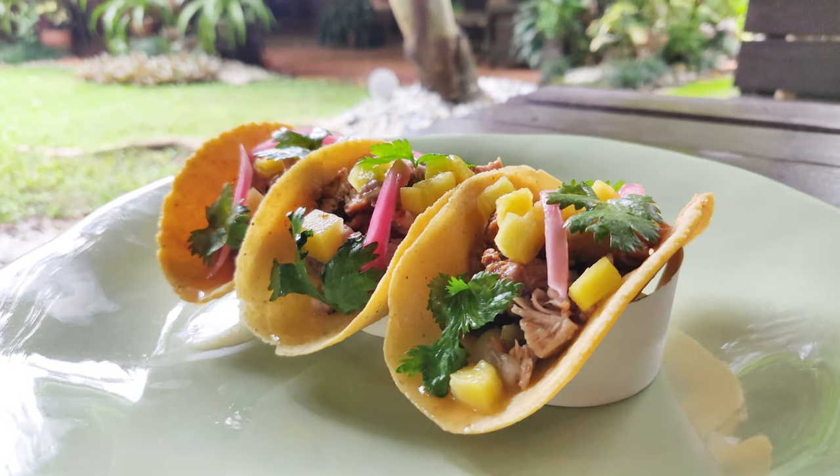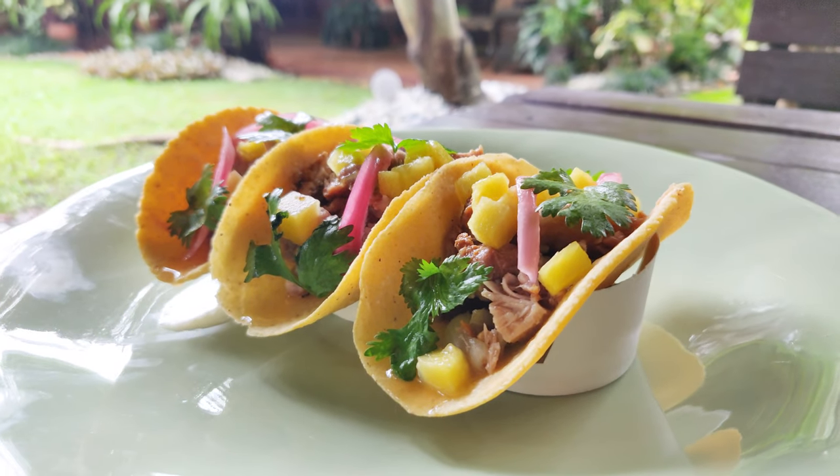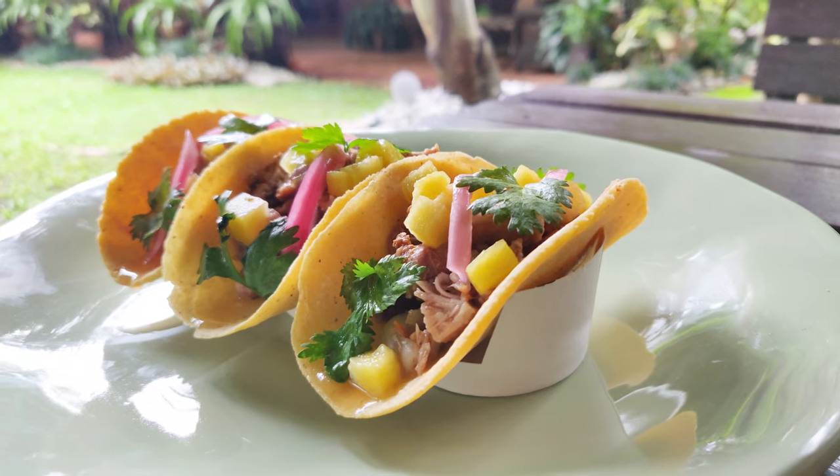So that was pretty good. I taught you how to make tortillas, how to make a simple salsa, and how to make some nice pork. Thanks for watching guys, don't forget to like and subscribe to Tom Goods Media. This is Andrew, till next time — peace!